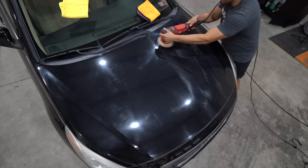The most simple thing you can do to finish a panel faster is to polish a larger section.